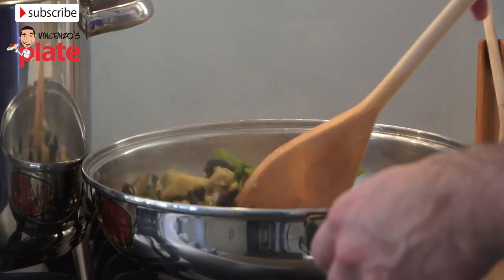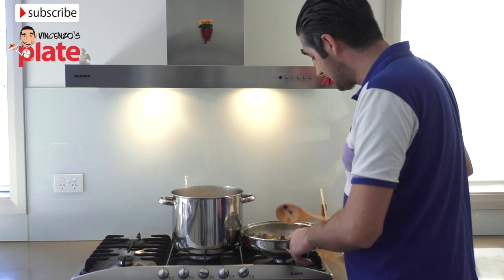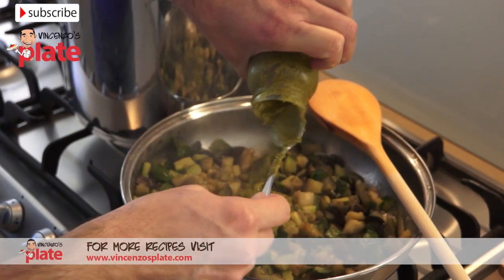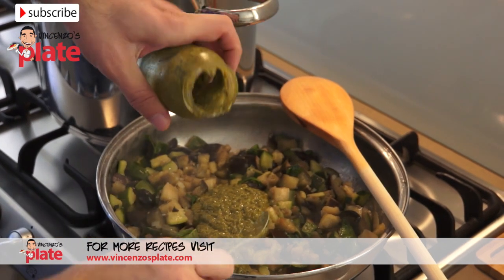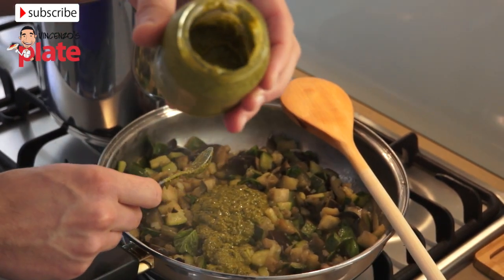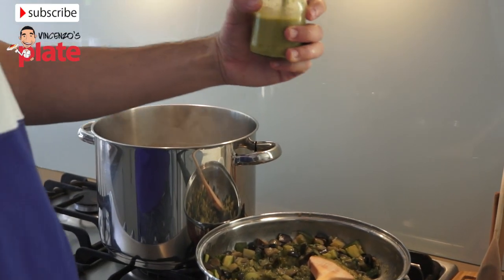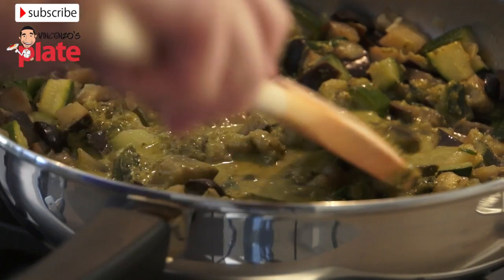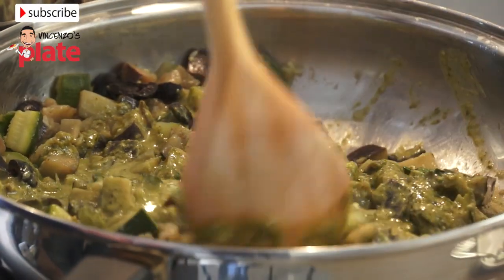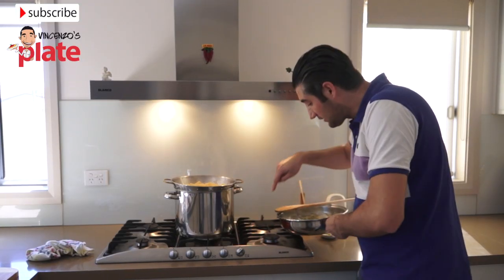Stir for about one minute. Now we're going to add the pesto. A tablespoon will help. Leave a little bit inside and put some water to rinse it out. Make sure there's nothing left at the bottom — mix it up and add it here. This is very important because you want to create a nice sauce. The sauce is ready and it's still cooking on a low temperature.